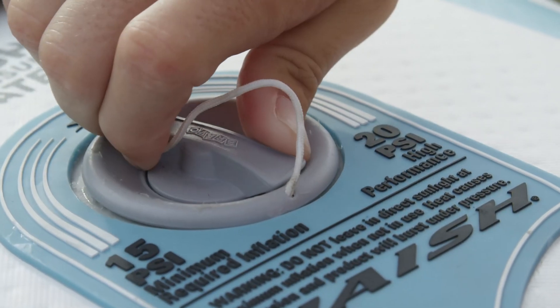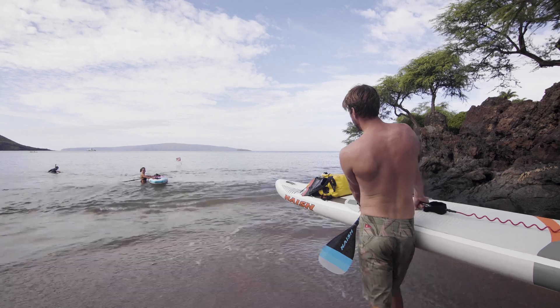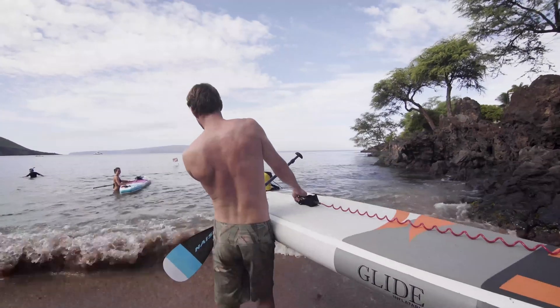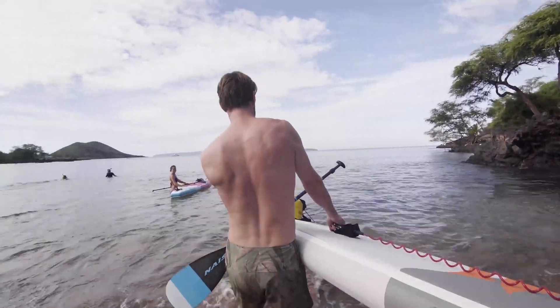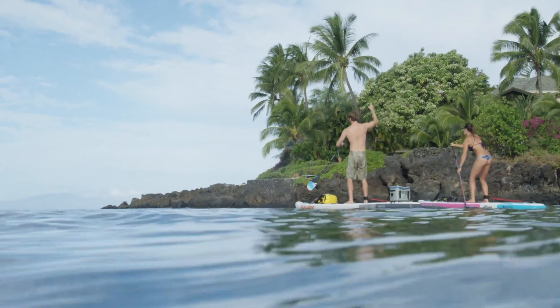We wanted to go even further, so we worked with new materials. The fusion material was developed for that — it's two layers of PVC infused together, so it's pretty much as stiff as a double layer except there's no glue and it's a lot lighter, so you gain stiffness while saving weight at the same time.